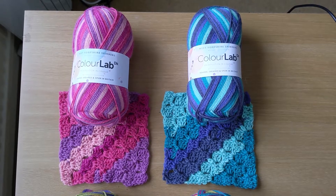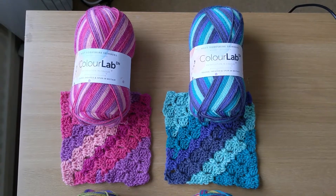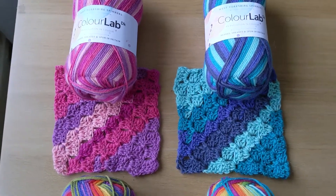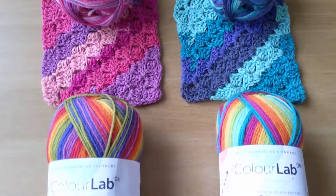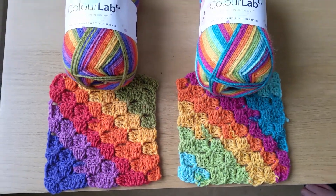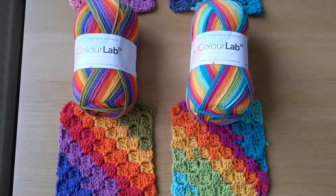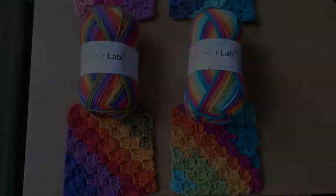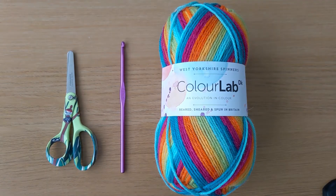The nice thing about self-striping yarn and the corner-to-corner method is that you can make your baby blanket without worrying about gauge or changing colors. This self-striping range is available in summer pinks, frosty blues, technicolor, and prism bright. The crochet pattern is in US terms. You need a pair of scissors, a crochet hook, and yarn.